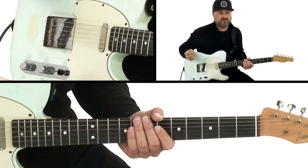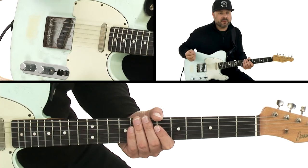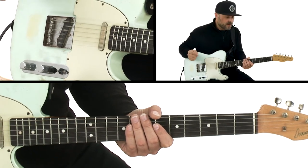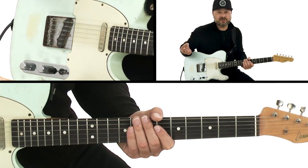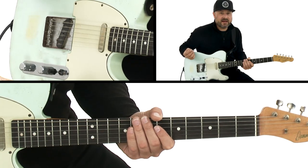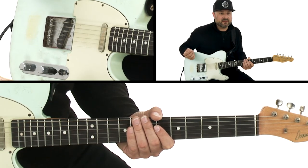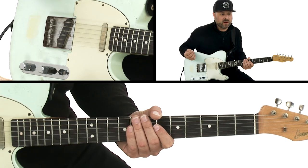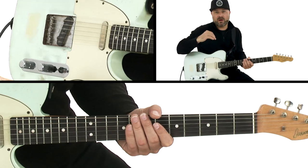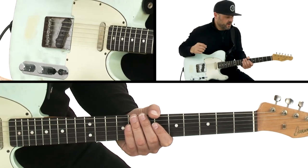A more standard example when people think of hybrid picking would be a country approach. I use this in all styles though. Growing up, I used to watch a lot of Danny Gatton videos and footage of him playing, and I really dug the fact that he would use this approach in jazz, country, rock, blues, funk — everything.